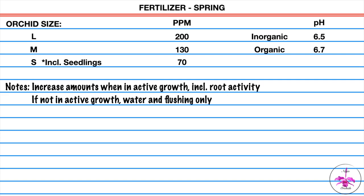In spring: large orchids 200 parts per million, medium orchids 130 parts per million, small orchids 70 parts per million — and small orchids include seedlings. The fertilizer should be pH at 6.5 in inorganic media and 6.7 in organic media.